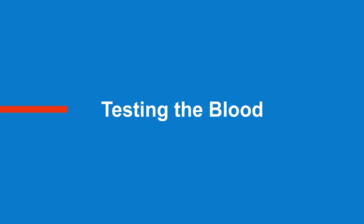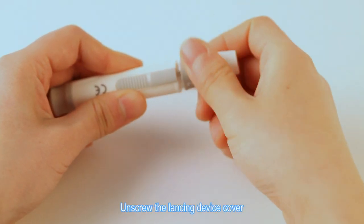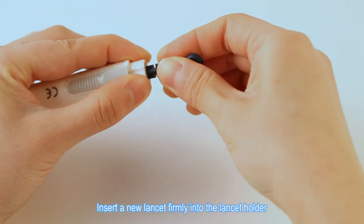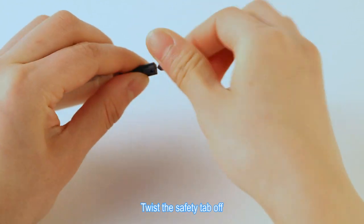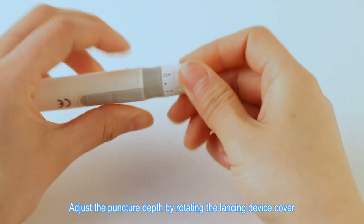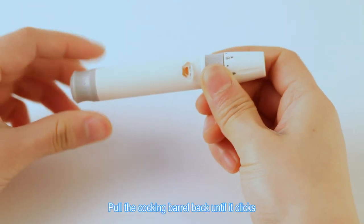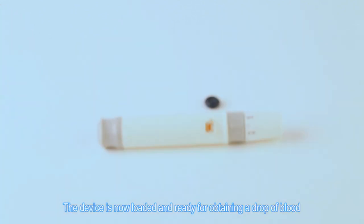Testing the Blood. Unscrew the lancing device cover. Insert a new lancet firmly into the lancet holder. Twist the safety tab off, then carefully screw the lancet cover back on. Adjust the puncture depth by rotating the lancing device cover. Pull the cocking barrel back until it clicks. The device is now loaded and ready for obtaining a drop of blood.